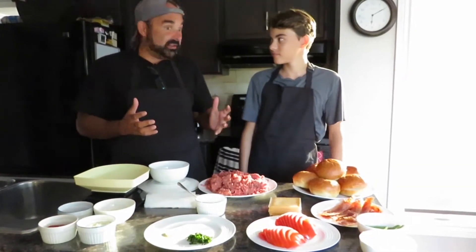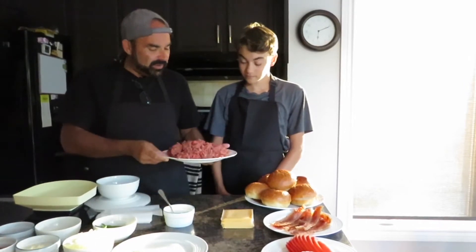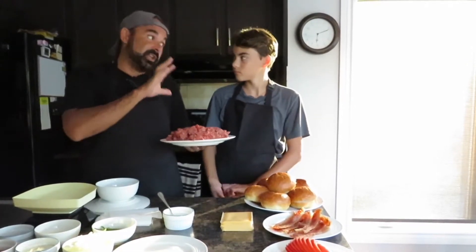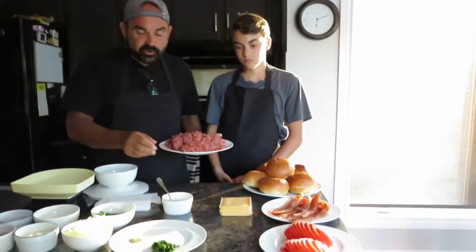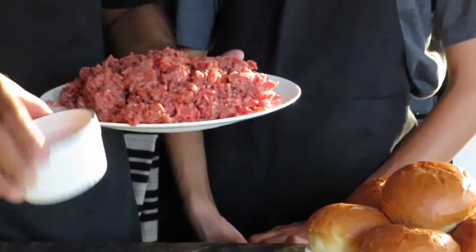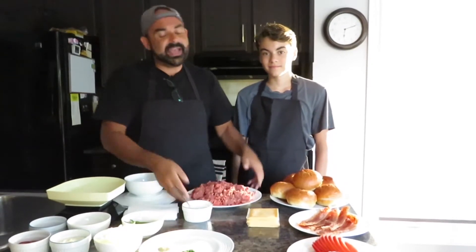So let's take everybody through all the ingredients and this is going to come together really fast. Starting with our beef — we have enough to do about 12 to 14 three-ounce patties. We're actually going to make very, very thin patties, two patties per burger, which is different from what you'd normally buy in a frozen box. All we're going to season this meat with is about two and a half to three teaspoons of Dijon mustard mixed in.